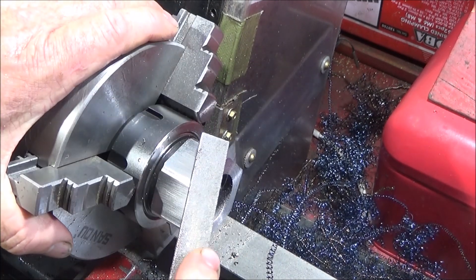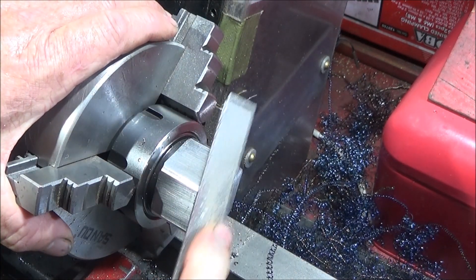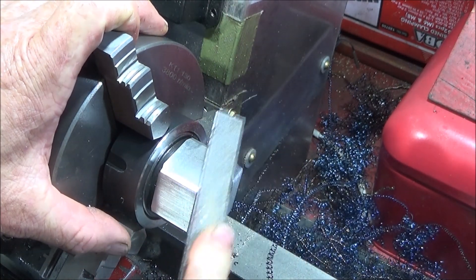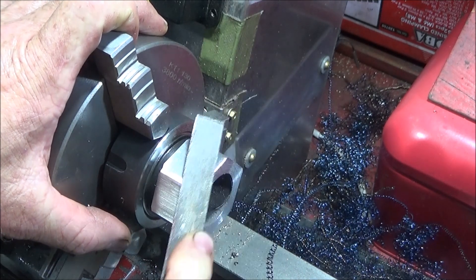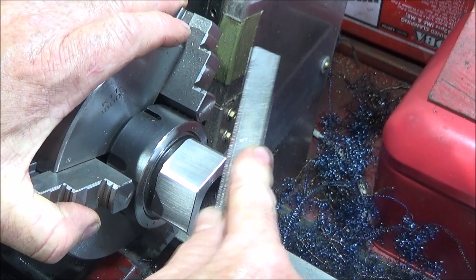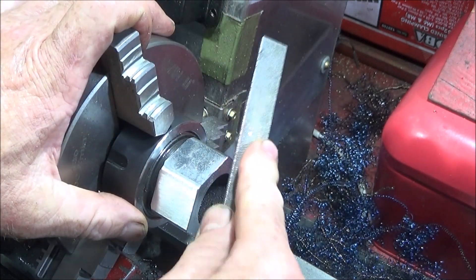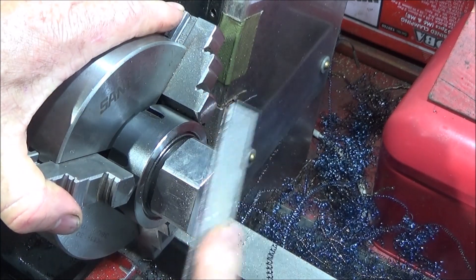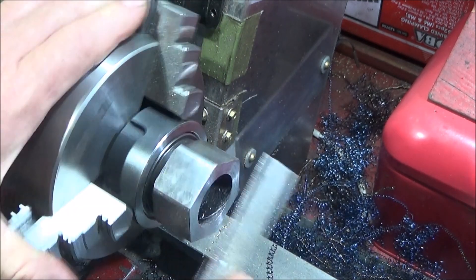I can deburr the edge and just finish off on the buffing wheel, and that's this part safely faced off with its new length.